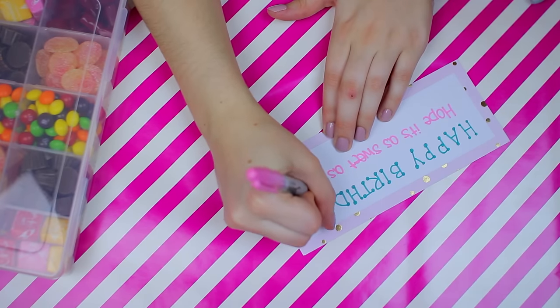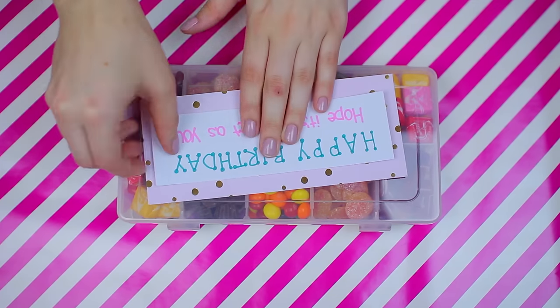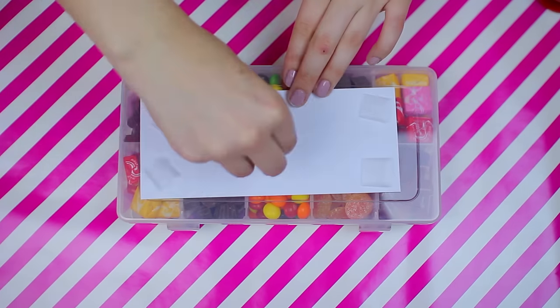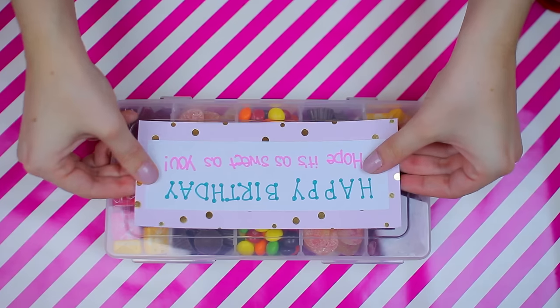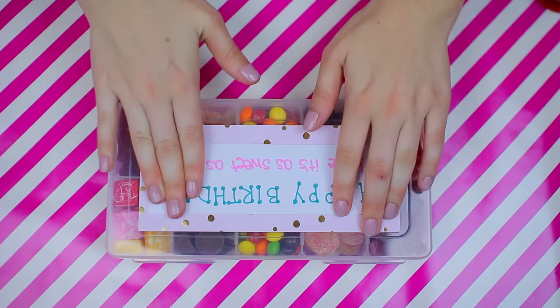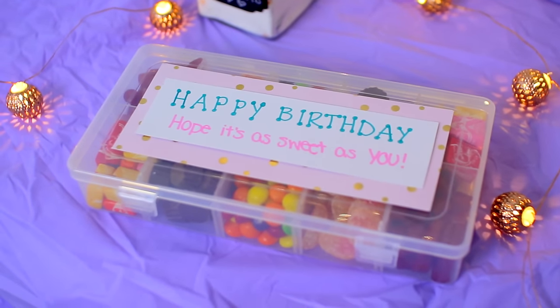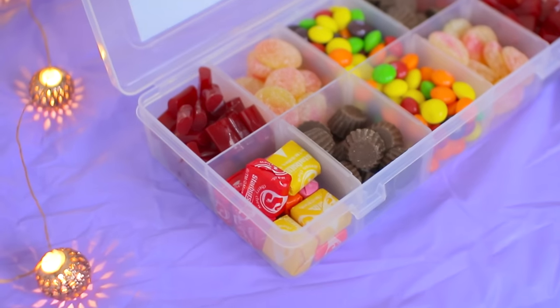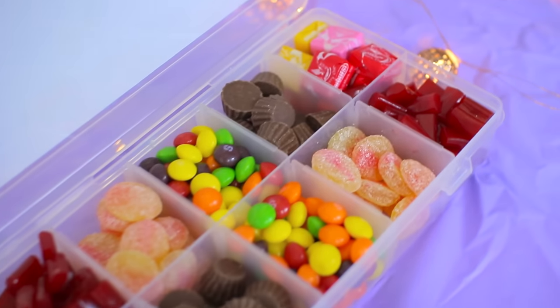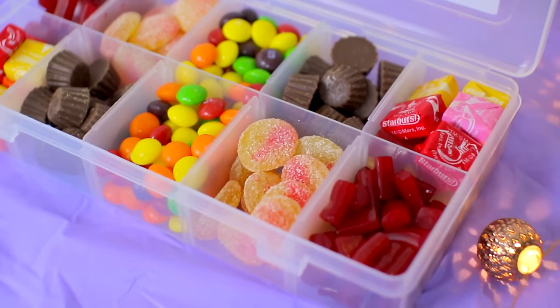I just did a random assortment and I think it turned out really fun and colorful. For the top label of the box, I took a couple pieces of construction paper and some Sharpies and wrote out 'Happy Birthday, hope it's as sweet as you' — I thought that was really cute and fitting. Then you just tape it to the box and that's pretty much it. It's so inexpensive and I feel like anyone would really appreciate this. You can make it personal by including candy your friend really loves.